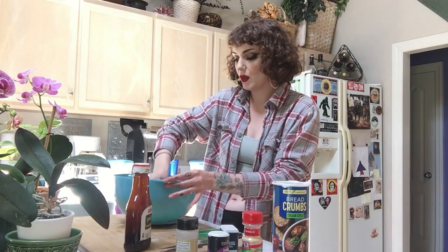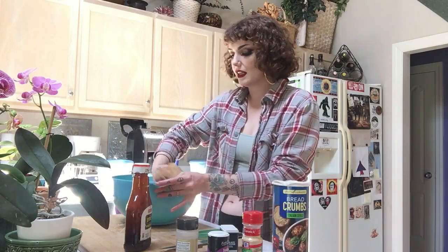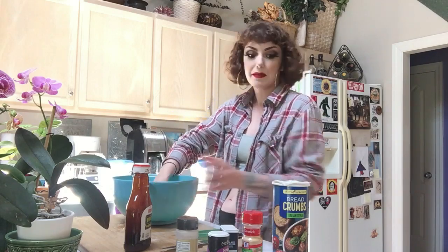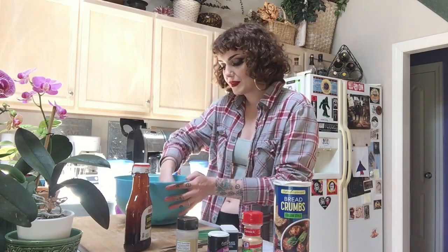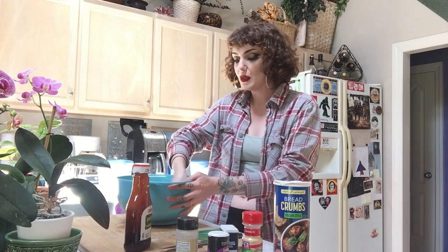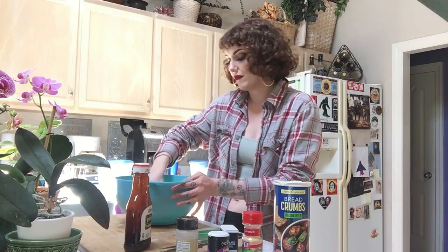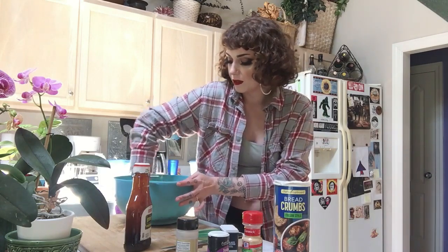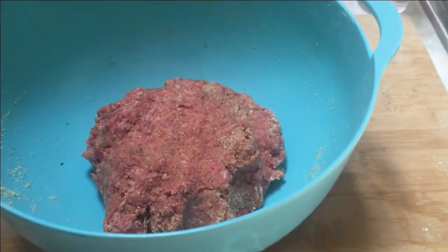Starting to get there — quite a bit more breadcrumbs needed. A life hack: this is basically the same recipe I use when I make meatballs. Obviously if you're making meatballs for spaghetti you don't want to add barbecue sauce — use tomato sauce instead. But sometimes I do make barbecue meatballs and they're really good with mac and cheese or something like that. Now you can see the meat is starting to get into a loaf shape. This is what your meatloaf should look like in the bowl before you put it in the pan — pretty sturdy, not wet and gloopy anymore. We're going to go ahead and add that to a greased pan.